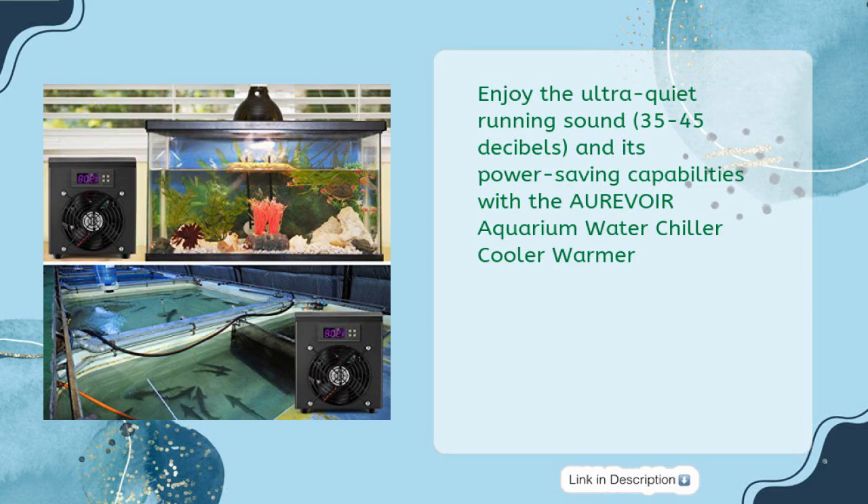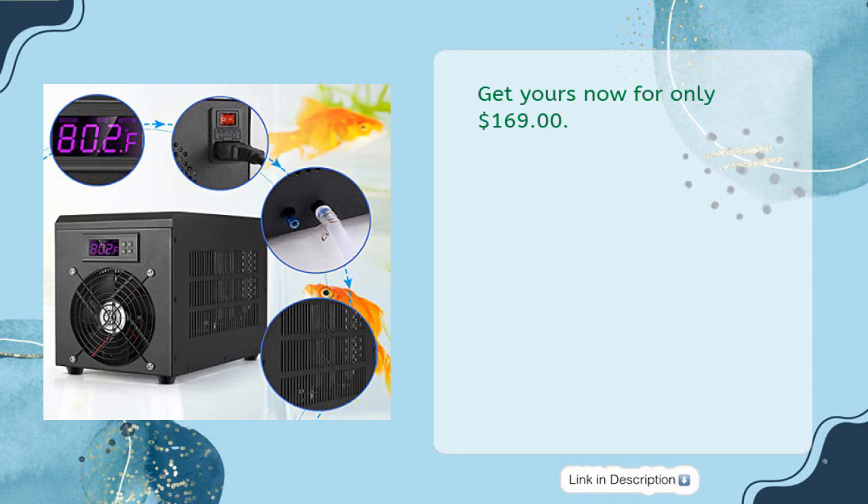Enjoy the ultra-quiet running sound of 35 to 45 decibels and its power-saving capabilities with the AUREVOIR Aquarium Water Chiller Cooler Warmer. Get yours now for only $169.